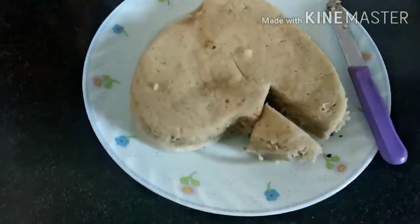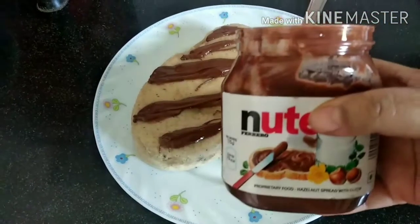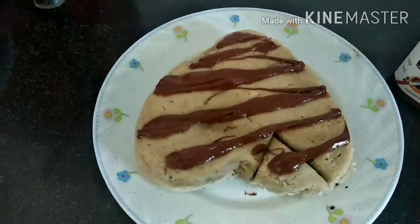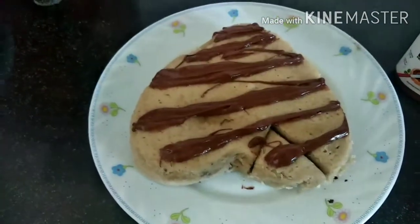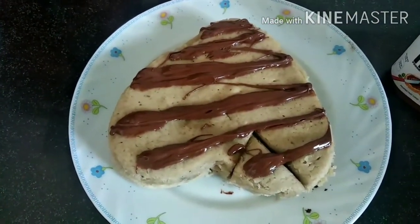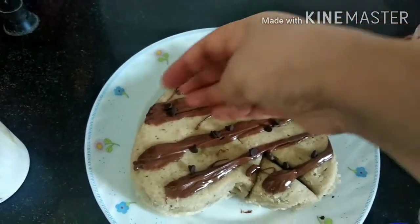You can serve it as it is, or if you want you can decorate it. I'll show you how I decorated my cake — I've taken Nutella and just spread it on top. I am not using any icing or cream, simply Nutella, and I'm spreading some chocolate chips all over.